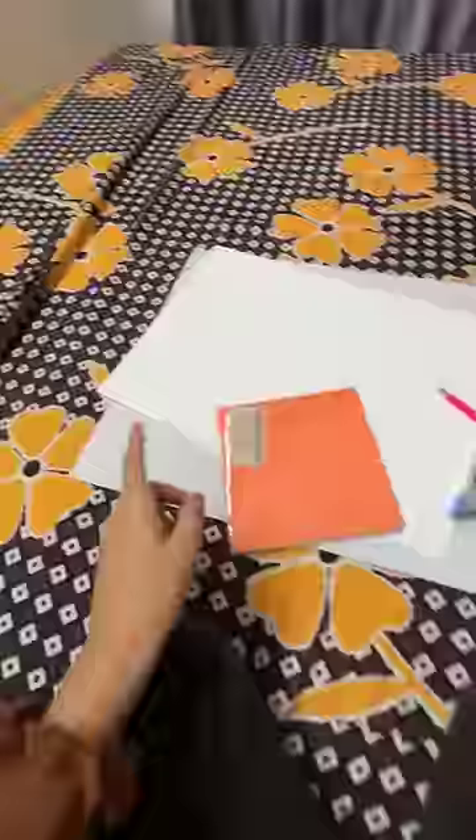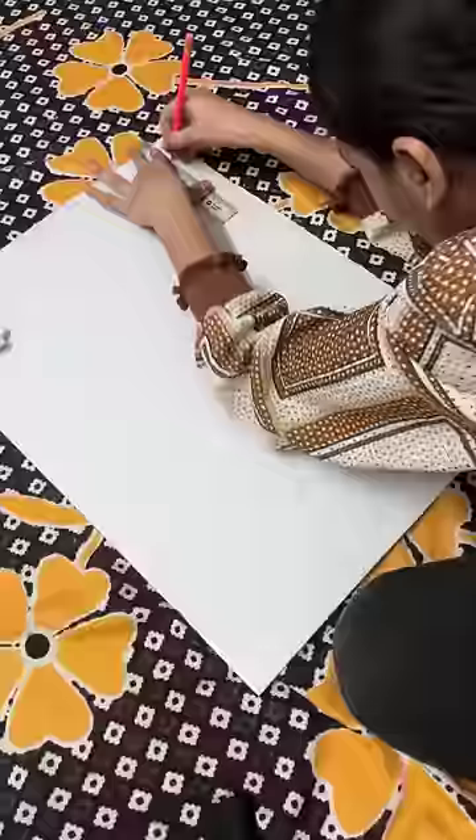The festival has started and you all have a happy festival. We have started a project from school — we are going to build a lantern. So I took a lot of craft materials and I am going to make a lantern. First, I have two small cardboard strips.